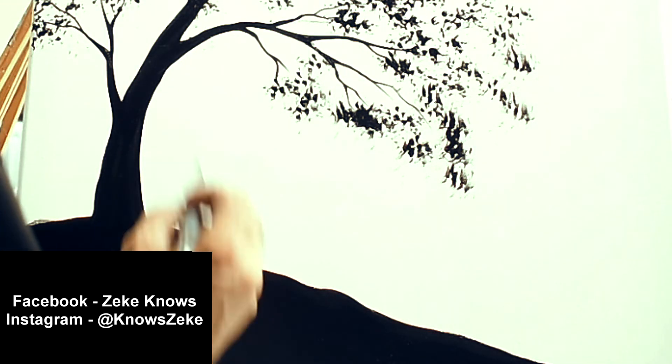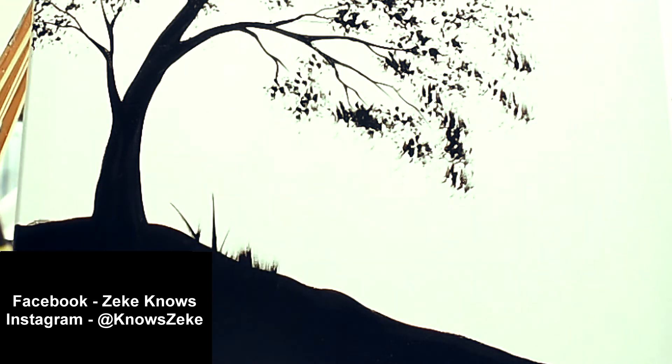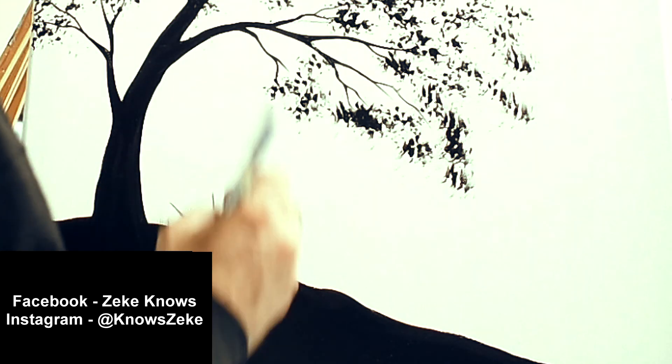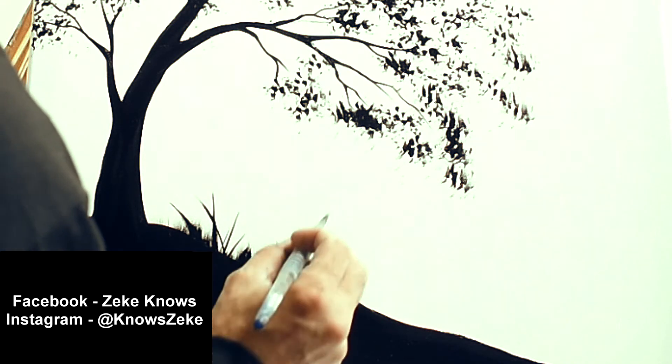To give this a little bit better of an effect, I'm gonna use my brush on its edge — like I did to make the tree itself — and make these little blades of grass across my surface area.